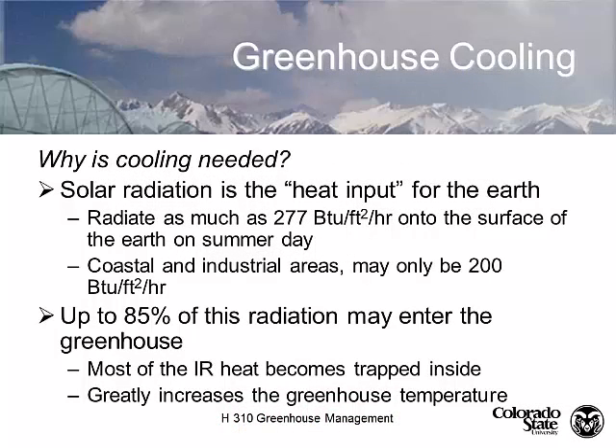So why do we need to cool a greenhouse? We get exposed to 277 BTUs per square foot per hour on any summer day. Now where there's lots of cloud or pollution, it's lower of course. But about 85% of this energy actually enters into the greenhouse, is transmitted into the greenhouse. And when the electromagnetic energy is absorbed by the surfaces, materials, particles, and air, it's re-radiated as infrared energy and it's trapped. And this is what increases our greenhouse temperature.